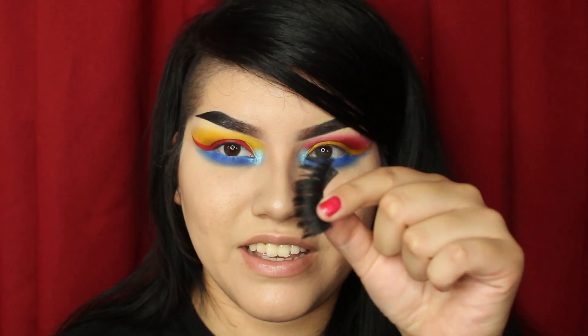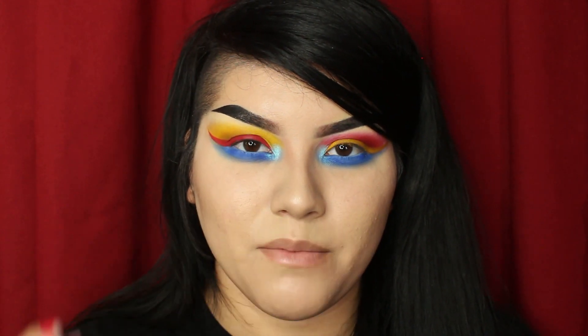To finish off this look, I'm going to be adding my lashes. I'm going to be using these by Eiffel Lash — they look crazy, I've worn them a lot — they're the 304s. And then my Jeffree Star Liquid Lipstick in Celebrity Skin.